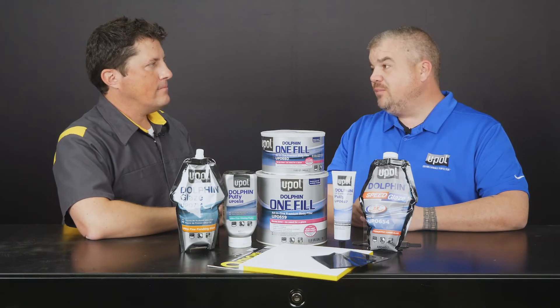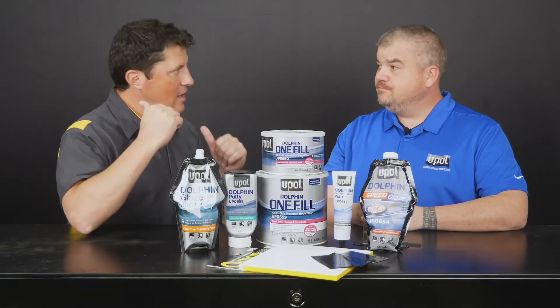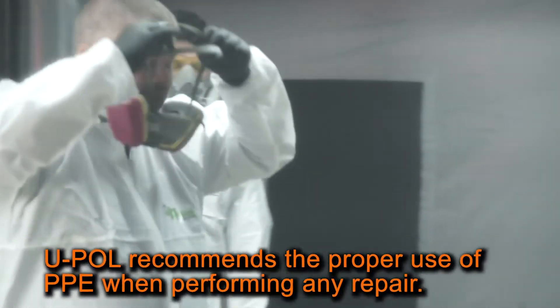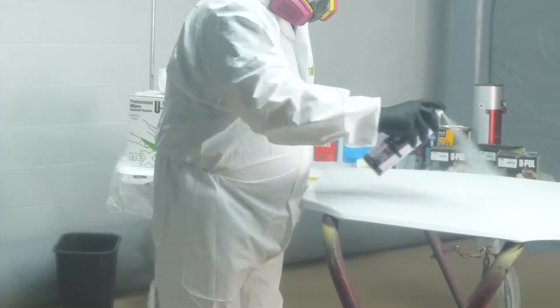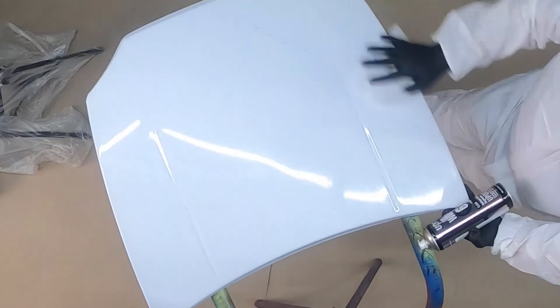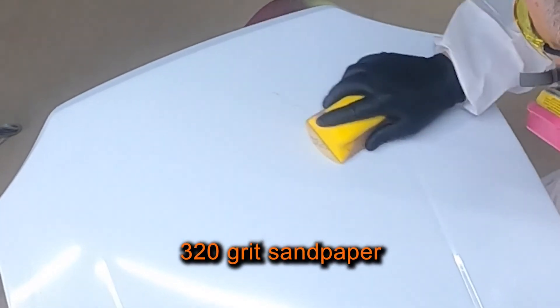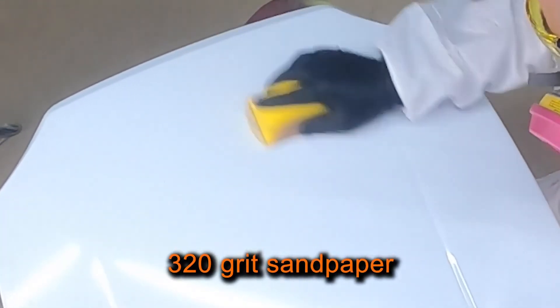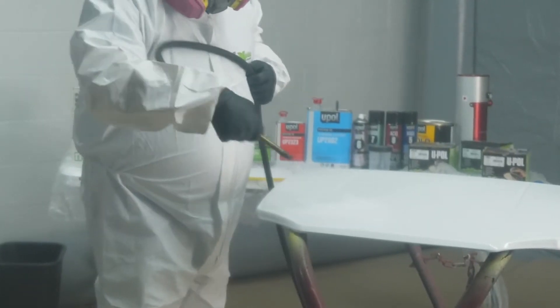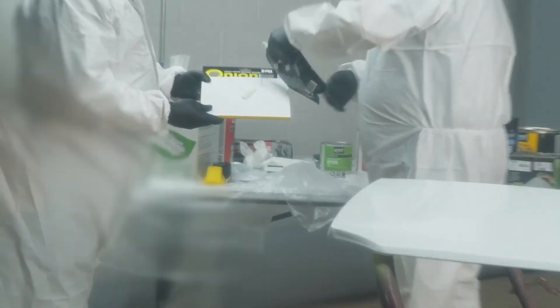Today I'm going to be demonstrating our most popular glaze, UP0714 — that's our finishing glaze. Sounds great, let's go. First, I'll clean and degrease the surface with Wipe 6. Next, I'll sand the repair area with 320 grit sandpaper. Then I'll blow off the surface. Next, I'll dispense the Dolphin Glaze on a mixing board and add 2% hardener.